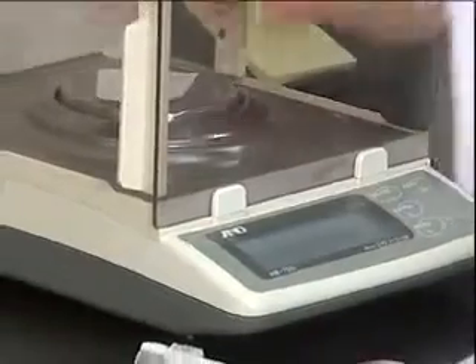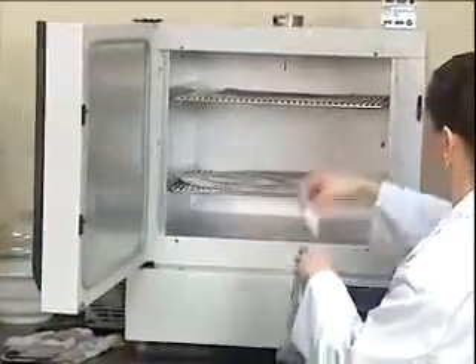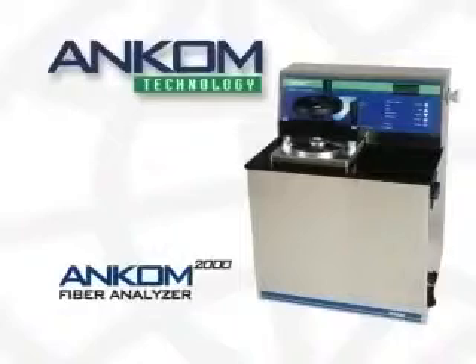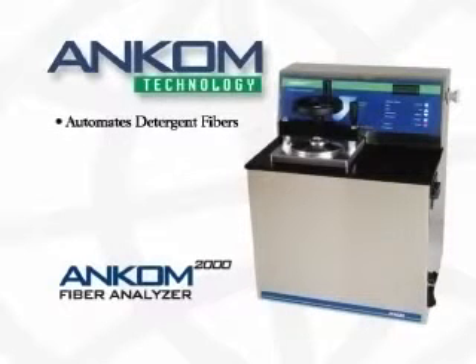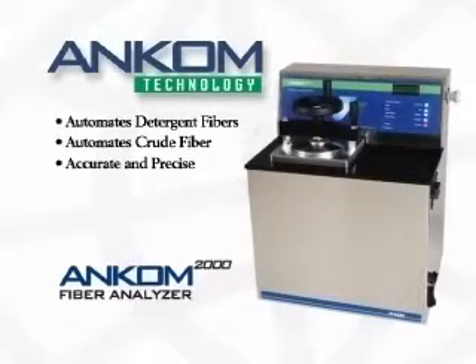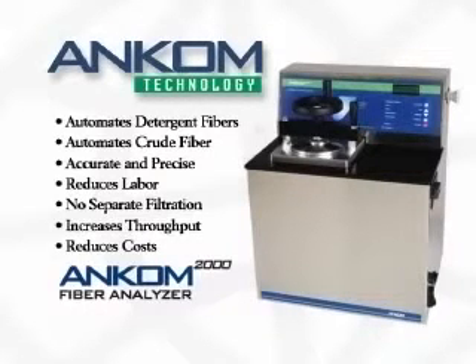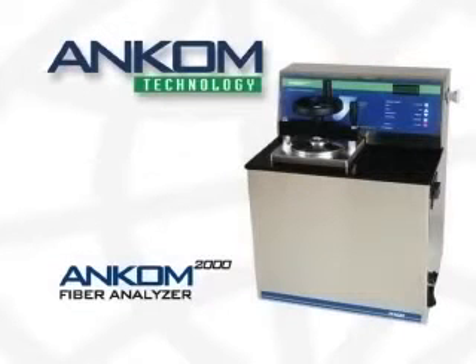It's that simple: one technician, 24 samples, automatic operation, precise and accurate results. We hope you benefited from this brief operation overview and welcome any questions you may have. To summarize, the ANCOM 2000 fiber analyzer completely automates detergent and crude fiber analysis, provides accurate and precise results, decreases technician labor, eliminates separate filtration, increases sample throughput, and reduces overall costs.